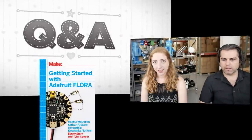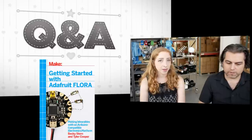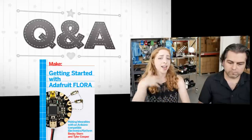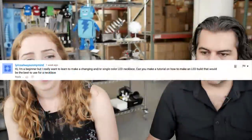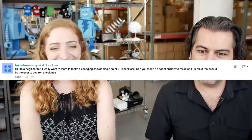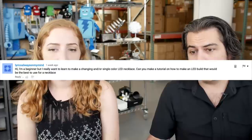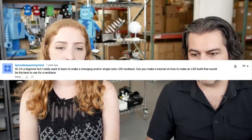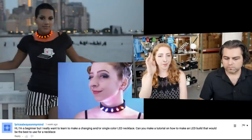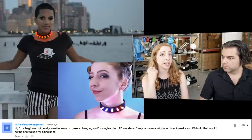Folks have questions and you have answers. First question is from 'Lyrics Always on My Mind': I'm a beginner but I really want to learn to make a changing or single-color LED necklace. Can you make a tutorial on how to make an LED build that would be best for use on a necklace? Yes! I made two necklaces — the LED Punk Collar with single-color big gumdrop-style LEDs, which we sell as a kit. Then an upgrade to that is the NeoPixel version with through-hole NeoPixels. Start with the single-color one, which is less complicated and just battery-powered, then build one with the Gemma and the NeoPixels.